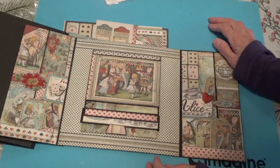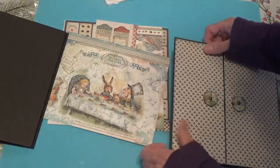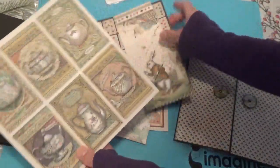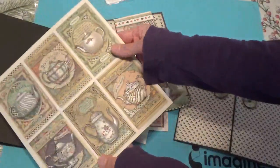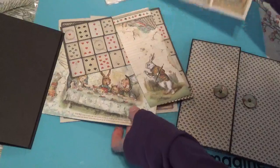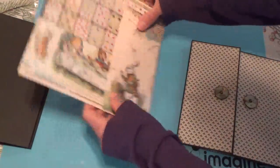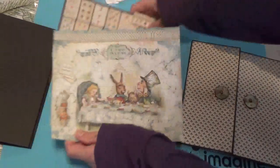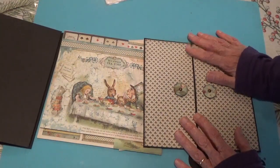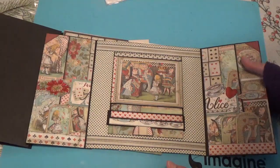This is as far as I've got and I don't know if I'm going to do any more. I'm so stumped with this paper — I think it's because too many of the papers have cut-aparts. It'd be different if it had a solid design on the background that you could use for a page, but when it's like this it's very hard for me to wrap myself around something to make a page. I like using solid pieces for my bases and there just isn't enough of that in this Alice set.